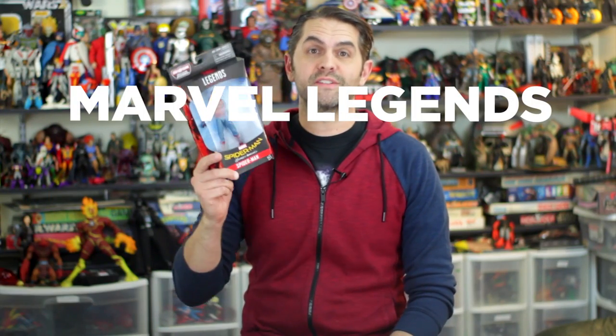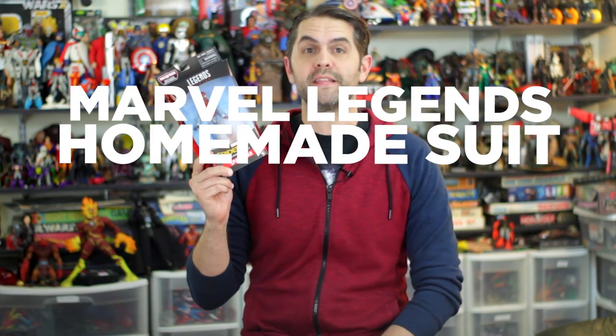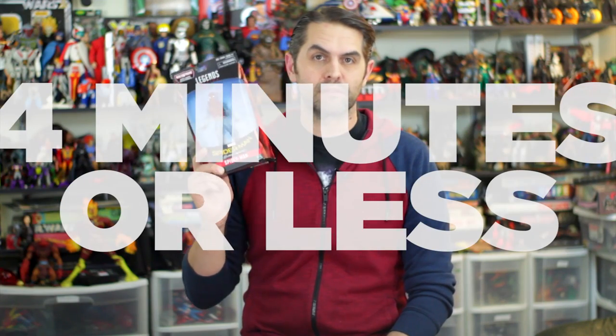Hi, I'm Dan Larson and this is Marvel Legends Marvel's Vulture Wave Homemade Suit Spider-Man in four minutes or less.